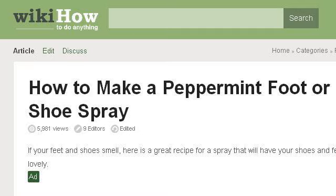If you don't find useful information on the previous sites, see www.wikihow.com — the web page 'How to Make a Peppermint Foot or Shoe Spray, 5 Steps' on WikiHow. This is the link.